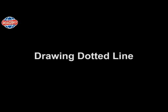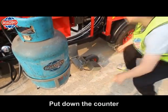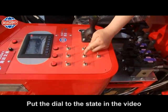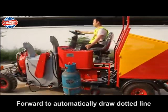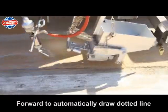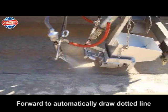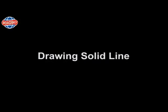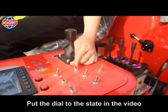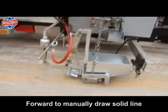Simulate road marking. Drawing dotted line: put down the counter, put the dial to the state shown in the video, then move forward to manually draw a dotted line. Drawing solid line: put the dial to the state shown in the video, then move forward to manually draw a solid line.